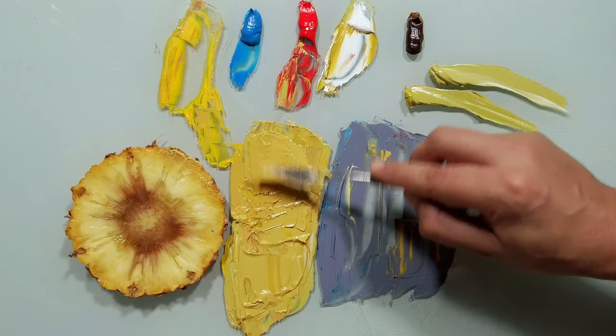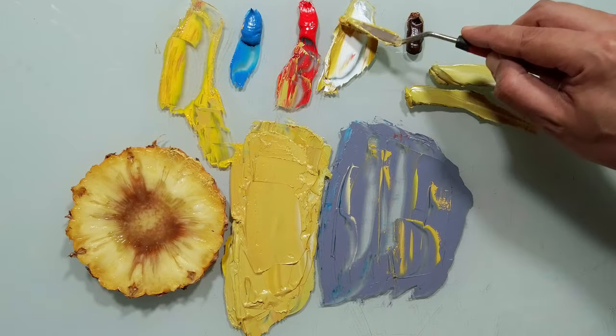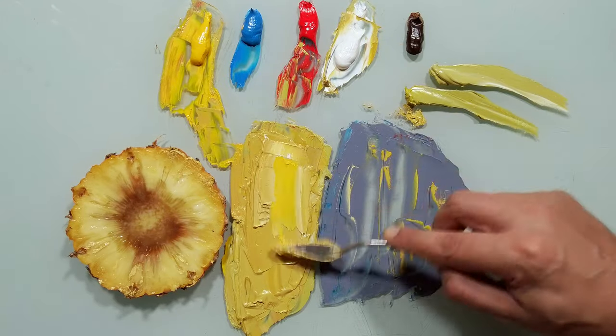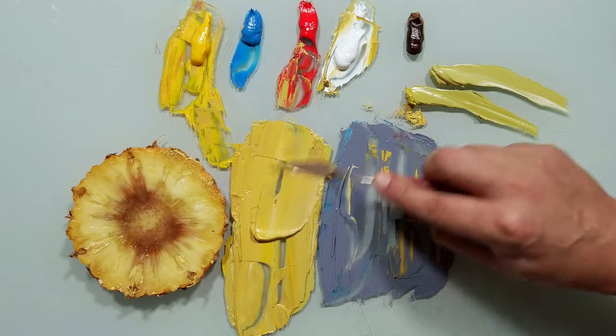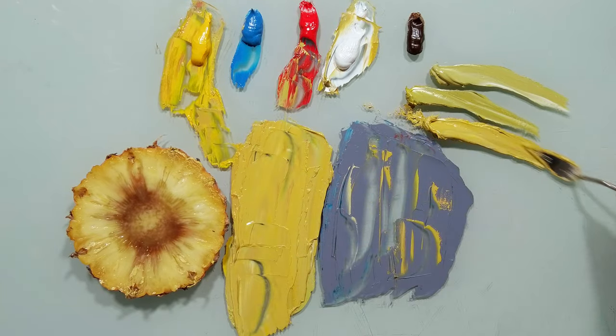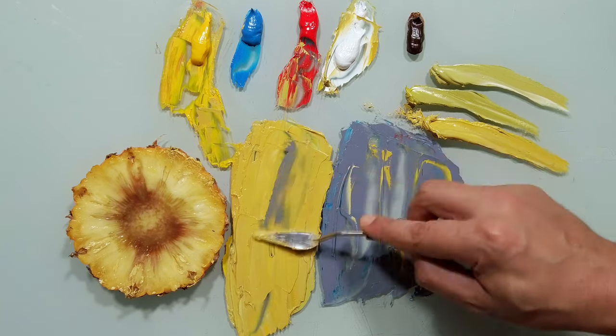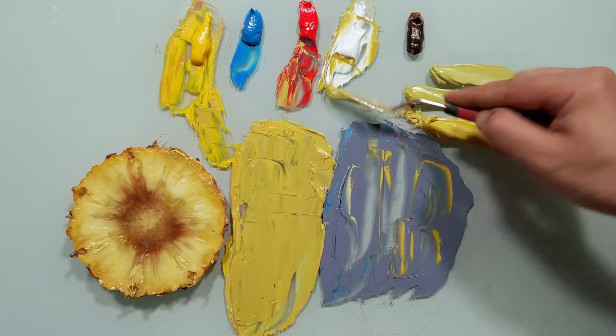I want this color here on the inside — the brightness. Let's take more white, more yellow. This is becoming very, very vivid; I want it to be a little bit less vivid, so I will take once more from here — and white.